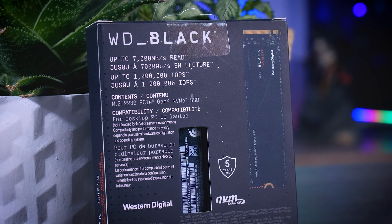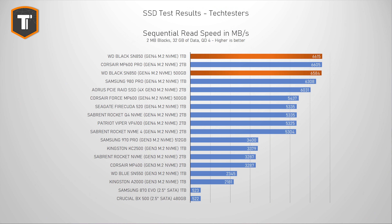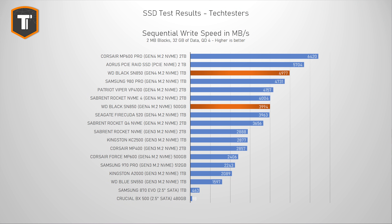Let's start with some sequential read and write speeds. I don't really think these are so important unless all you do is copy files to and from really fast storage, but those are the big fancy numbers manufacturers use for marketing, so let's get them out of the way. When it comes to read speeds, the SN850 is actually the fastest drive in the chart, together with the Corsair MP600 Pro — slightly faster than the Samsung 980 Pro and significantly faster than all other Gen 4 drives. In sequential writes, the 1TB SN850 takes a solid third place, ahead of the 980 Pro, behind only the MP600 Pro and the Aorus 4 SSD RAID setup. The smaller SN850 is a little bit behind but still competitive with most larger Gen 4 drives, so both are doing very well.